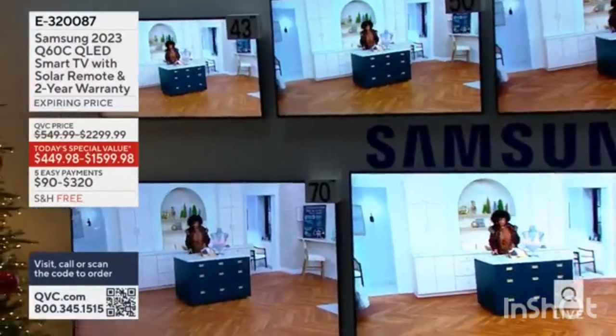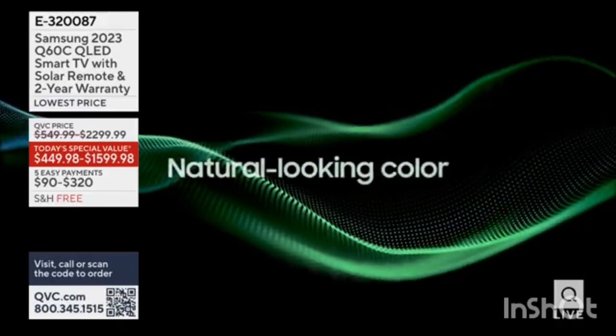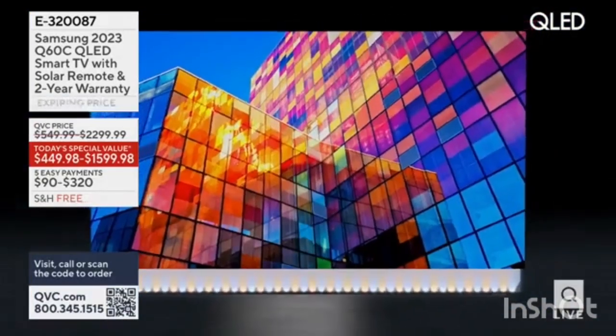I have Samsung TVs in my home. Great, great picture. Really good. They're smart. Love them. It's how I watch lots of the fun streaming.